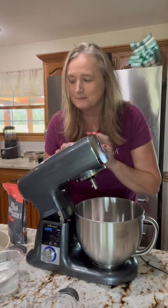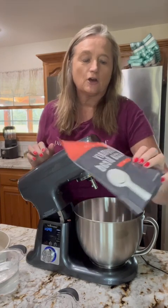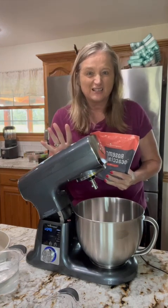Hey everyone! Welcome to my kitchen. We have a new bread mix out — it's called Rosemary Focaccia Bread. We're gonna give it a try today using our amazing deluxe stand mixer.